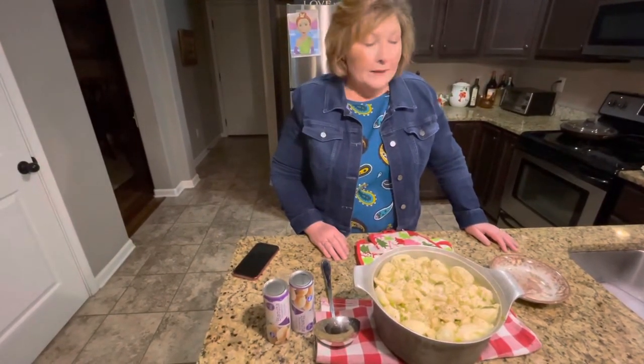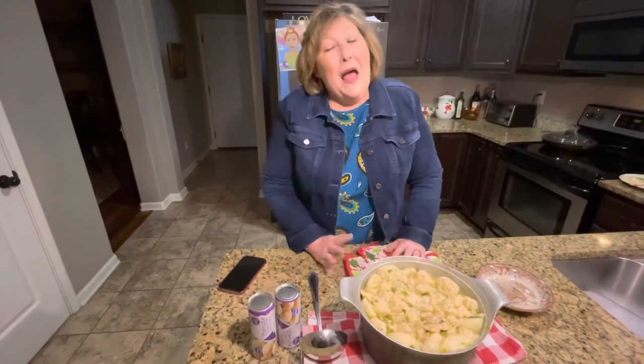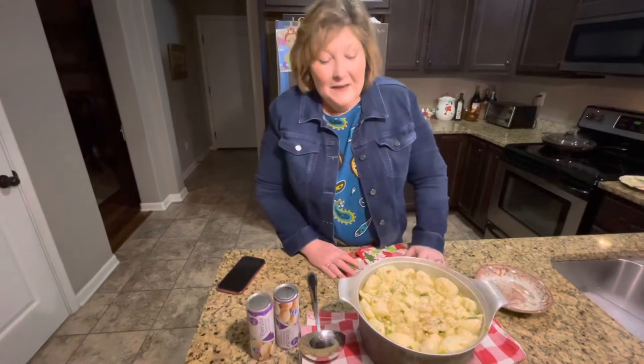I added a can of LeSueur peas. If you do not like peas, you do not have to add that. Normally I would add celery and carrots, chopped, but I don't have any, so I'm somebody that uses what they got. I've always done that and it works out great.